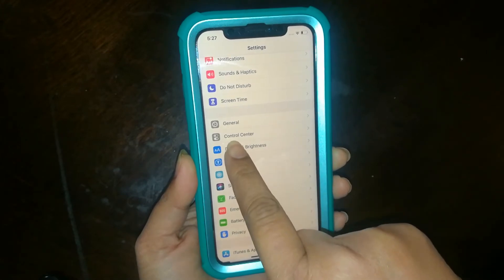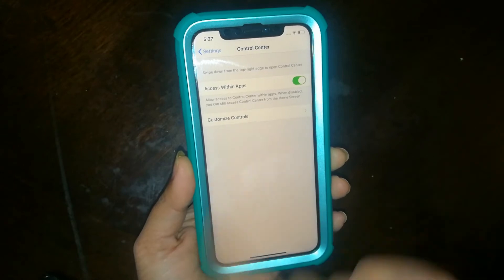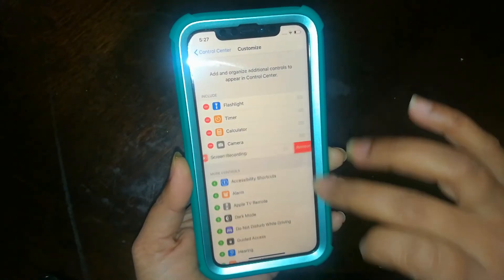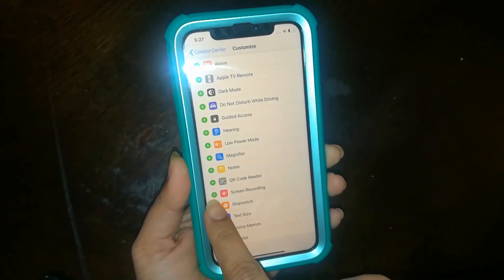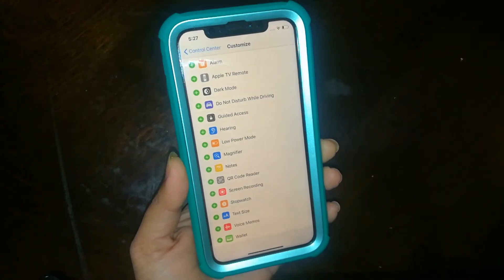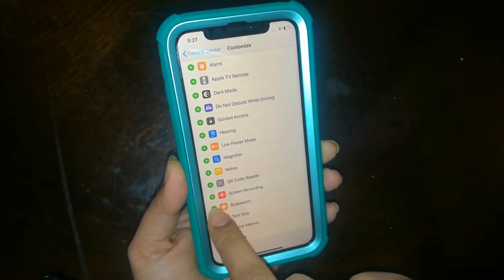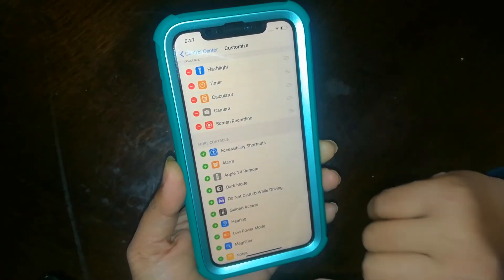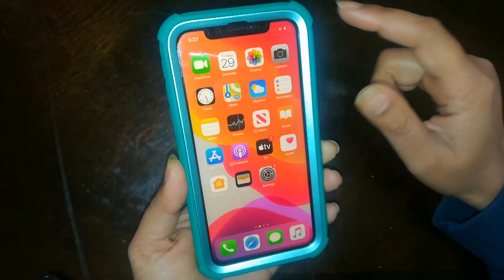Press the Control Center, then press Customize Controls. Scroll down and here we have Screen Recording. Simply press the green plus icon. Now it will appear in the Control Center. Exit from this page.